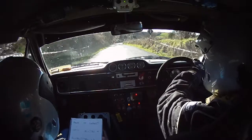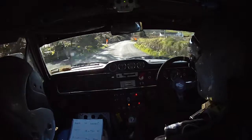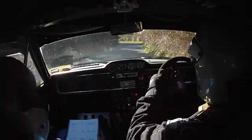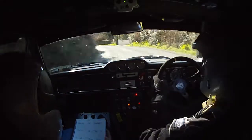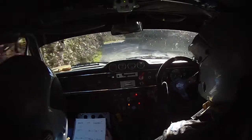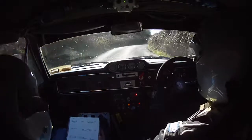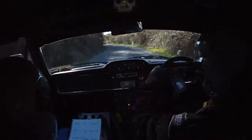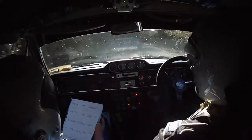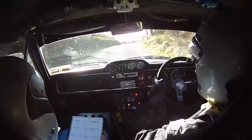And 170 past junction. Three right above here then. Three right into a fast four left. 40, two left into two right. Fast four right over bump. Two right. Fast four right over bump and two left over bumps. 60. Short three right. Into left on crest. And flat right over crest. Left on crest and flat right over crest. 130.